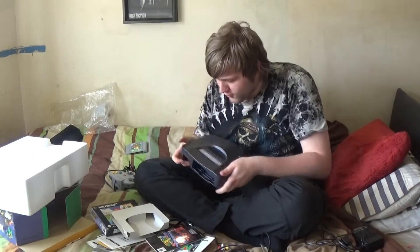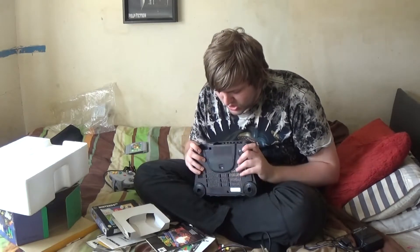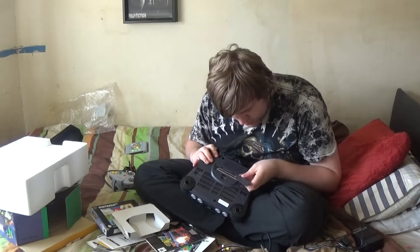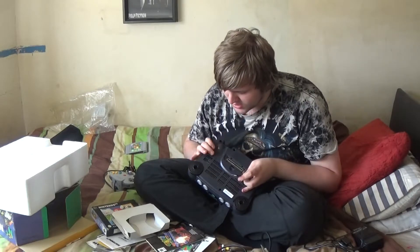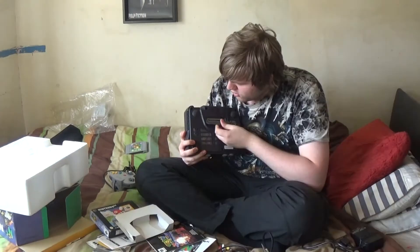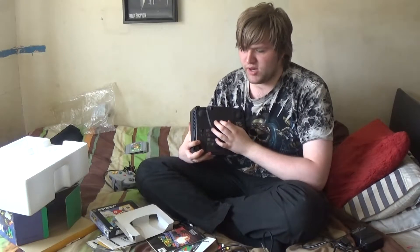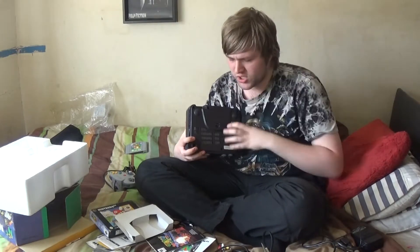I should start by cleaning out the console first, because there are some brown smudges on it. And there's an EXT port — I have no idea what the EXT is for. There's a little hole at the back. Oh yeah, I think there was an add-on for this where it plays discs. I think it's called the Nintendo 64DD or something.